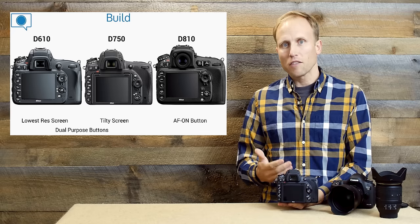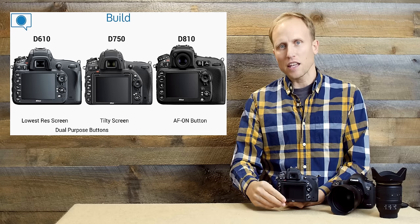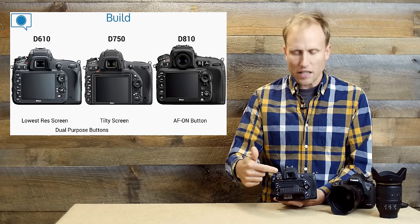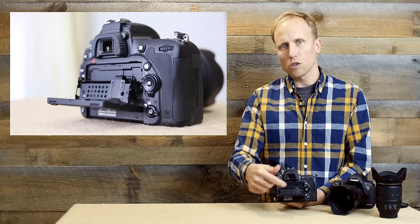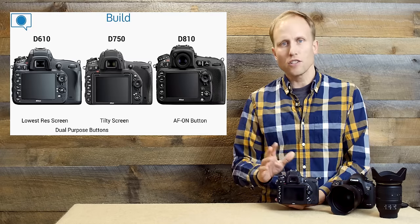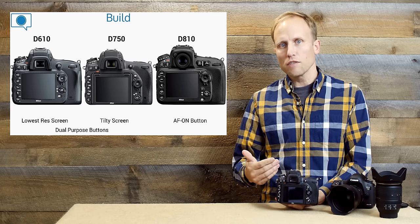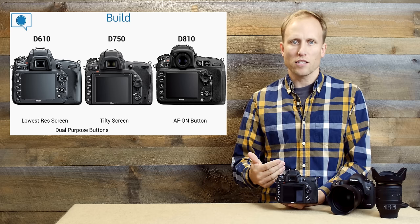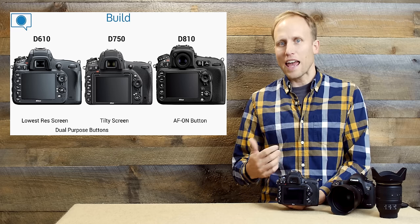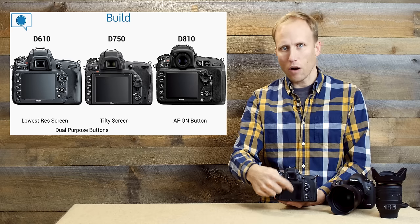On the back, the first thing you notice is that the D750 has a tilting, articulating screen. It's something I really appreciate. Now there is some concern because Nikon has already said please don't mess with the little ribbon back here, but I think it's going to be fine — just be safe, be careful. I'm not going to use it all of the time, but it gives you easy access to perspectives and angles you wouldn't otherwise easily get. It is not touch-sensitive, however.